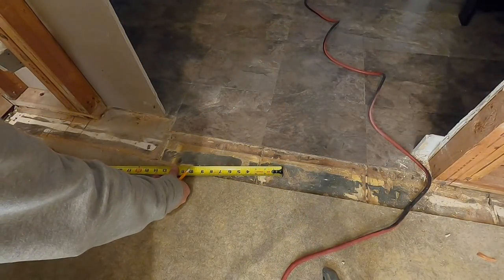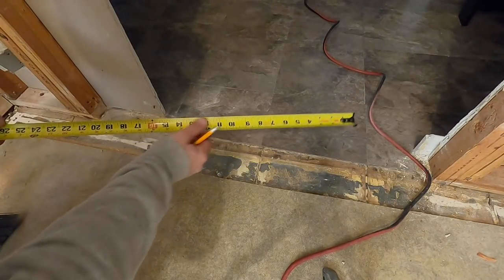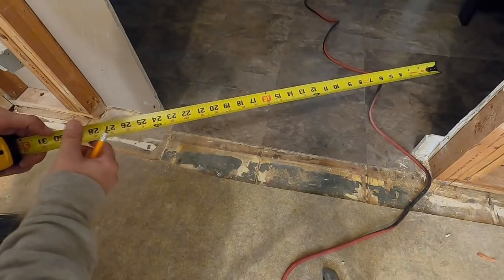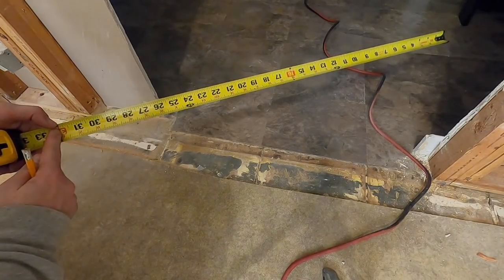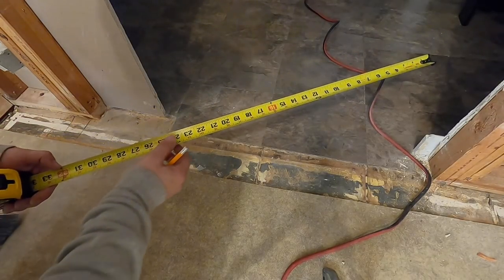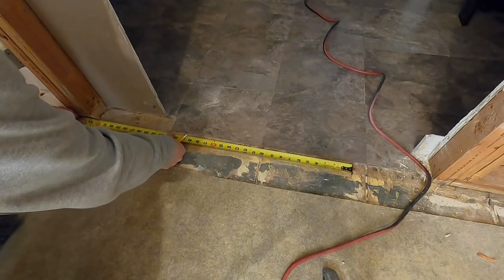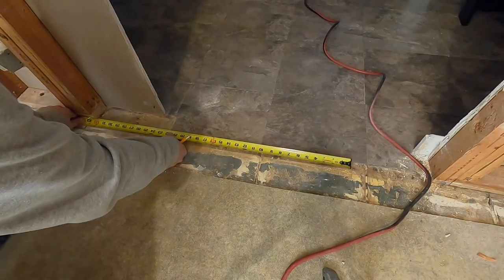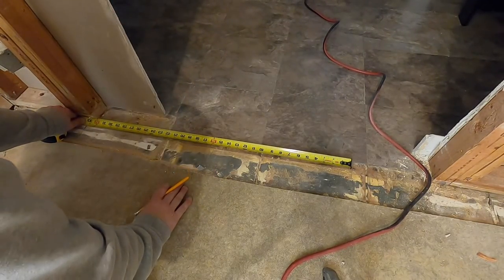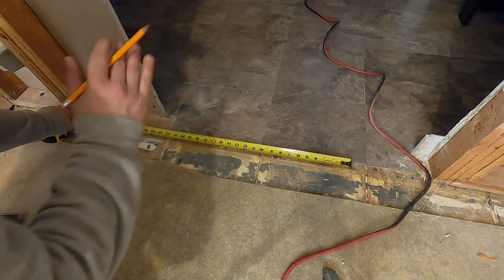Generally, the sizes of doors: if you have a 30-inch door, you want to make your framing about 2 inches bigger, so the rough opening will be 32 inches for a 30-inch door. It goes the same for the height — if the height is a 78-inch door, you go 80 inches. That's what works out for me, anyways, from the finished floor.